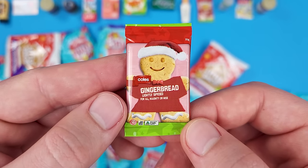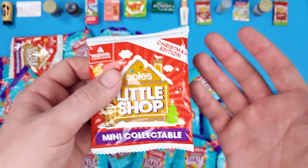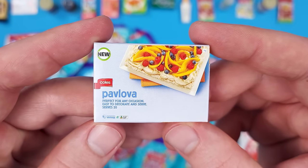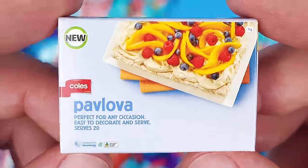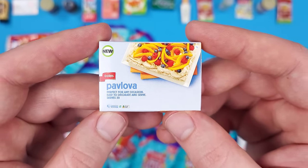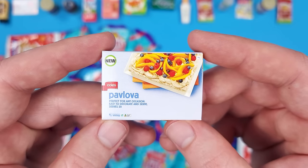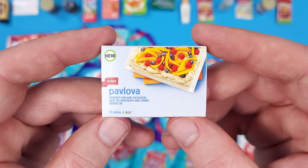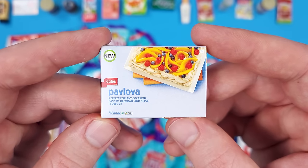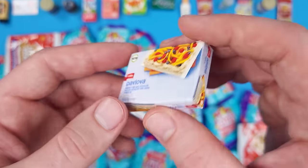It's a duplicate — we got the gingerbread again. We should probably open another one to see something new. So I pronounce this 'pavlova,' but if it's 'pavlova,' then yeah, it is a very delicious dessert. If you've never had it, I suggest you try it whenever you see it on a menu or make it yourself. Highly recommend it.